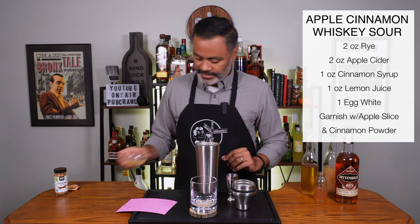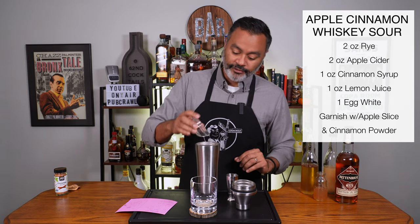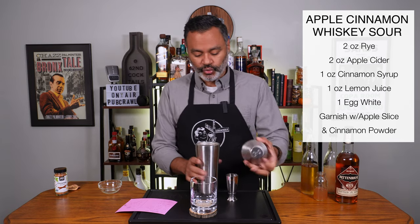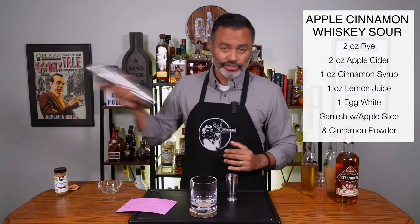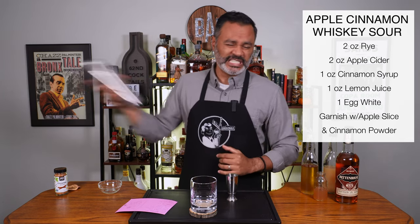Then we're going to do one egg white. The first thing we're going to do is a dry shake, which means we're going to shake it without any ice. Let's do that really quickly and aggressively.